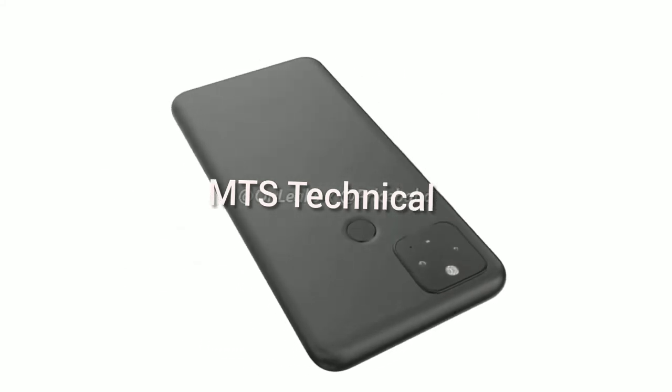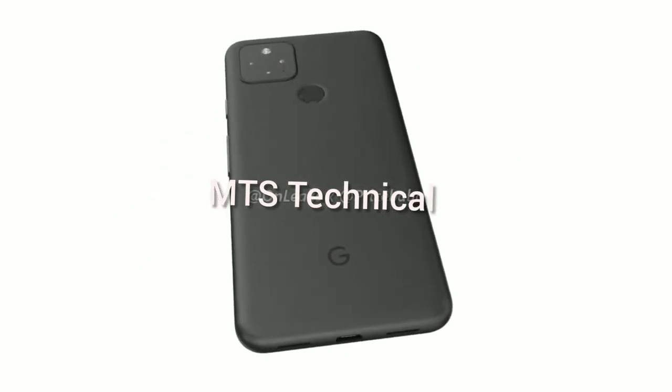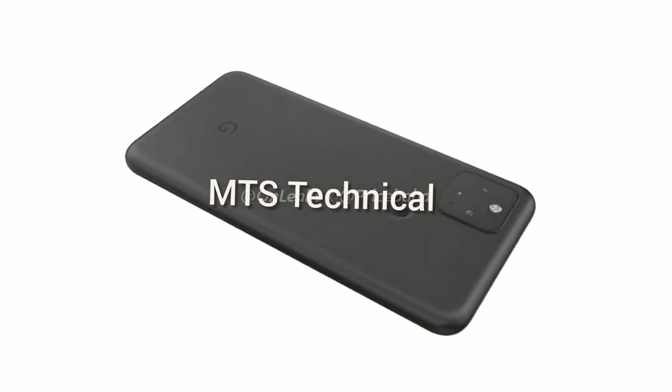The top left corner is home to a square camera module housing two cameras, an unknown sensor and an LED flash. That's all we know about the Google Pixel 5 so far with the red...